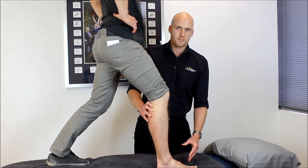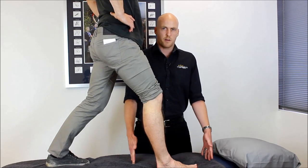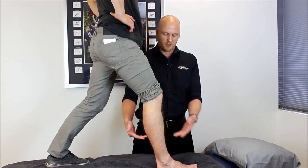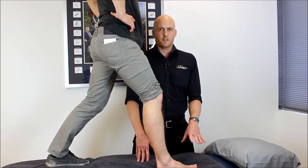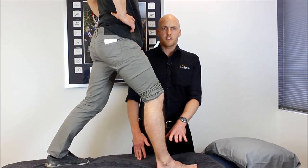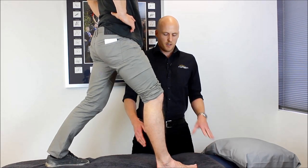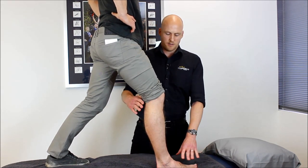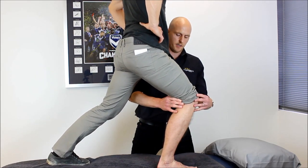A really good exercise to help increase that range and also to help get some fluid clearance is to use a bucket or an esky. Put enough water in the bucket so it immerses right up and over the ankle, and put some ice in there — not so much that you'd use to get your beers cold, but enough to sustain it for about five minutes at a time. Once you're in position, get into a lunge position as David is here, and the idea is when you're immersed in the water you're just going to lunge forward gently and then slowly come back.